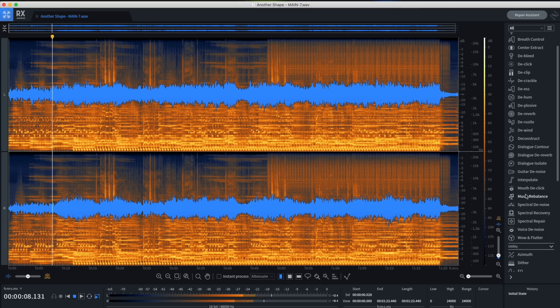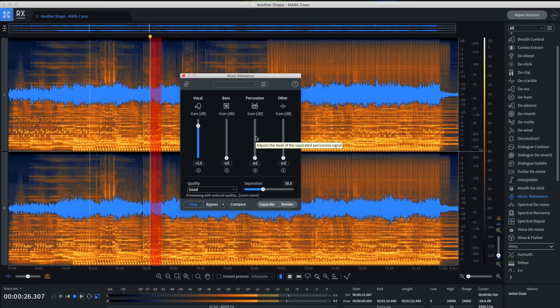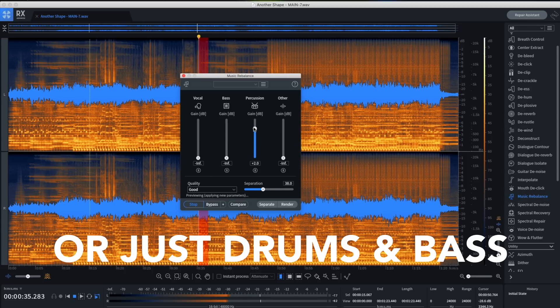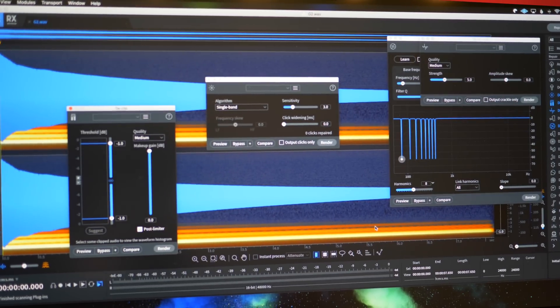RX also lets you isolate musical elements from a fully mixed song. For example, you can take a finished song with all the instruments and just extract the vocals. Okay, getting sidetracked — let's get back to my virtual instrument. I loaded up RX and tried de-click, de-crackle, and de-hum. All three tools help to fix the audio.